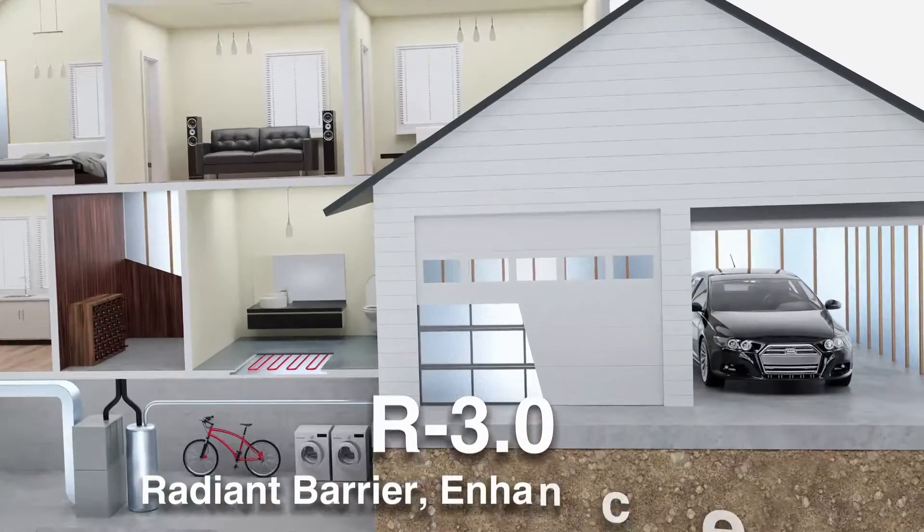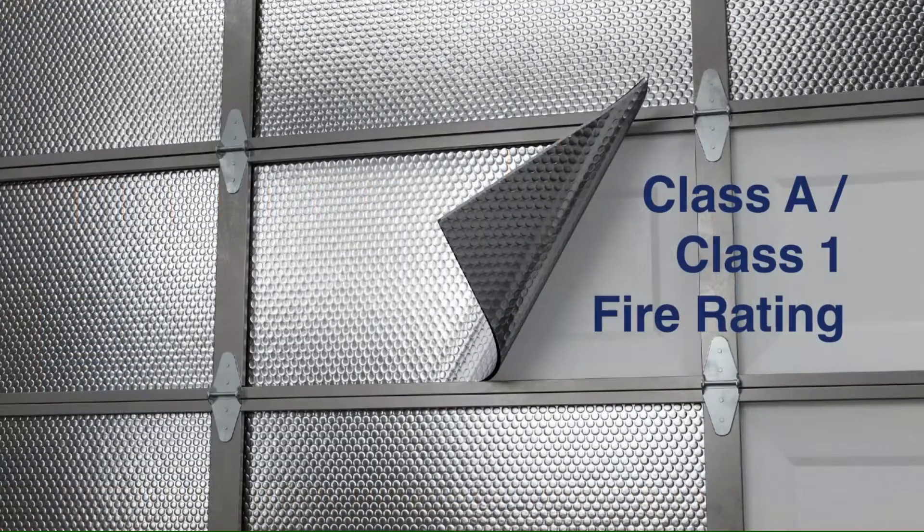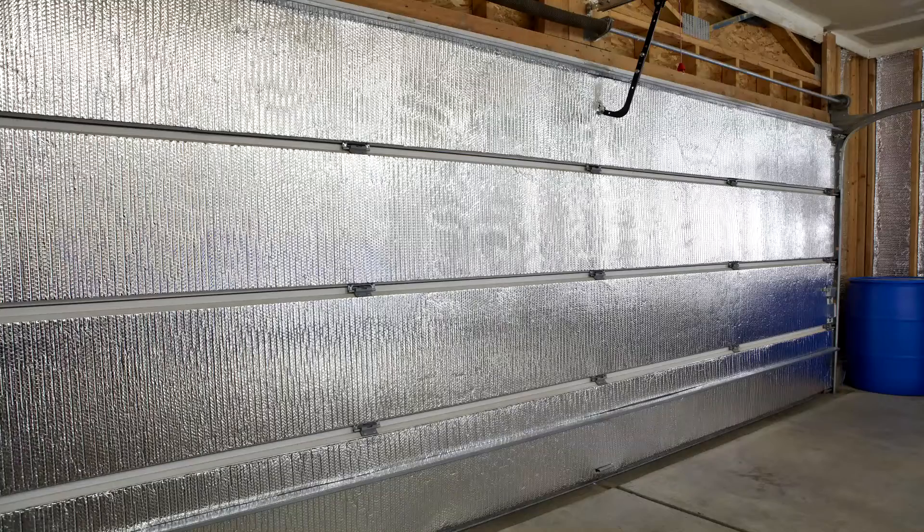The Reflectix garage door application provides an R3.0, acts as a radiant barrier, enhances lighting, has a Class A, Class 1 fire rating, and provides a clean finished look.